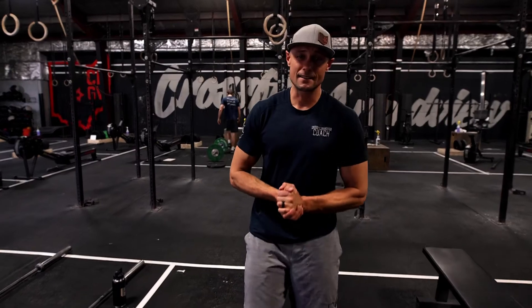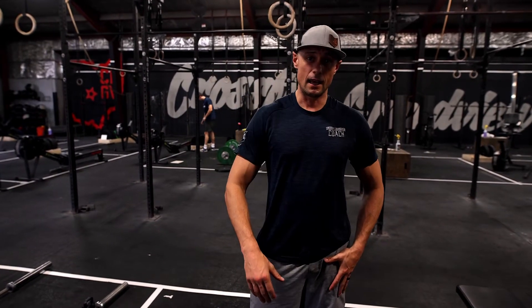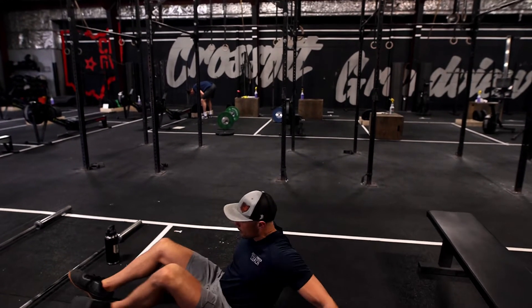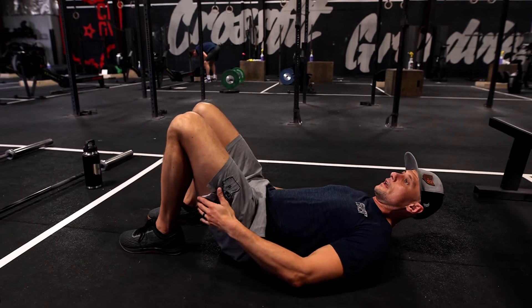Today's strength accessory is a series of glute bridges and we have three rounds through this. We're going to lay on the ground, tuck our heels up towards our bottom.